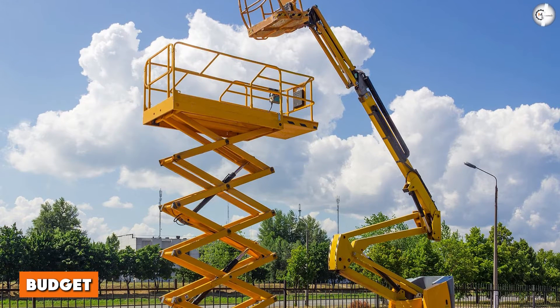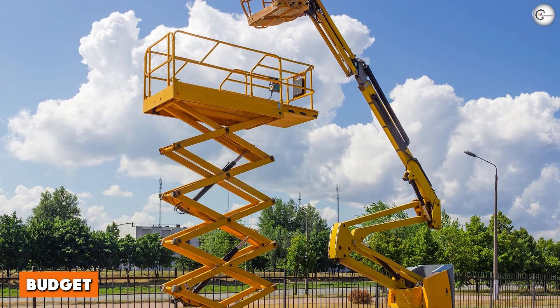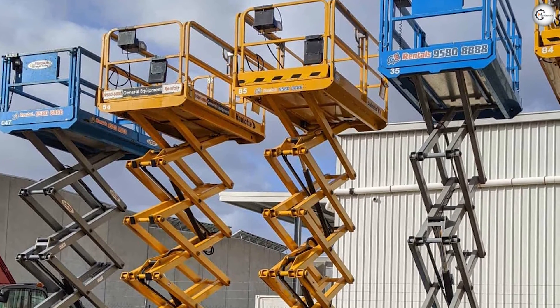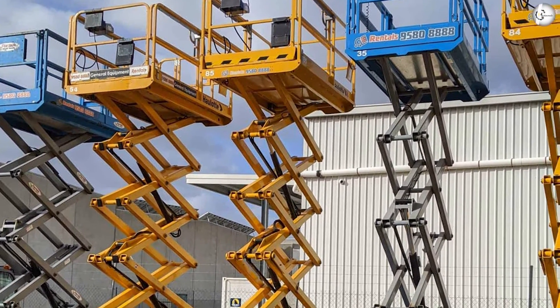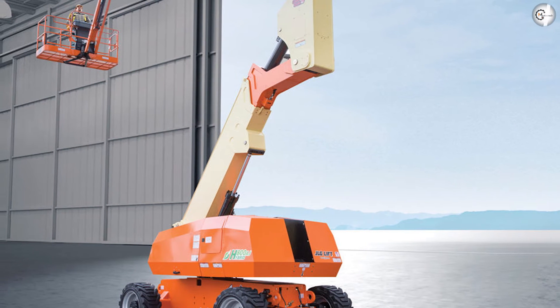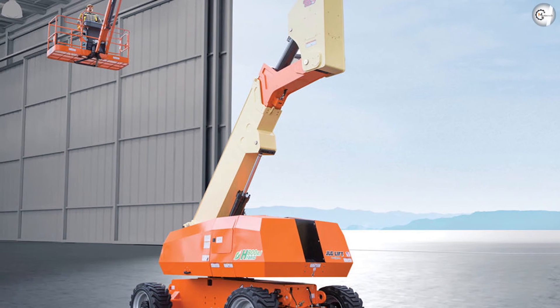Budget — boom lifts are typically more expensive than scissor lifts. A 40-foot electric articulating boom lift can cost $728 a week. A 40-foot electric scissor lift can cost $630 a week.